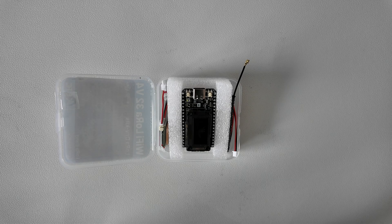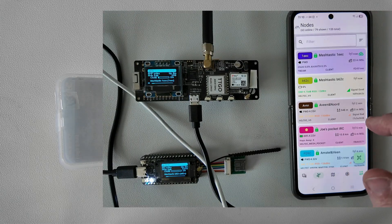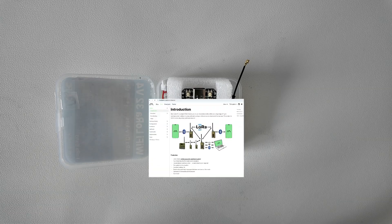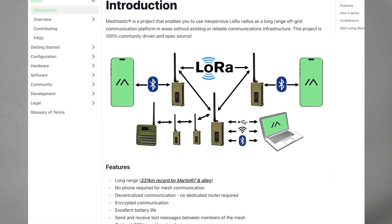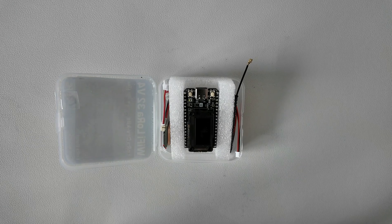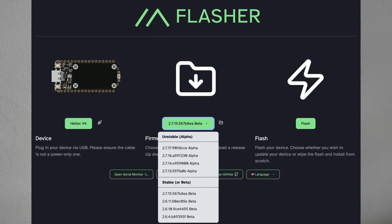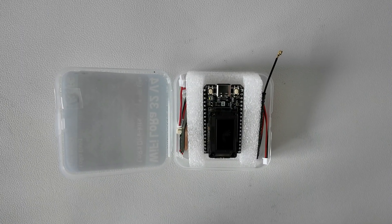Hi everyone and welcome to the new video. My name is Dimitri and I work as an embedded software developer. In this video I will show how to use a Heltec v4 LoRa module with a Meshtastic network. Meshtastic is an open source off-grid decentralized radio network. I will make a short unboxing, show how to configure and write firmware, and how to send and receive messages. Let's get into it.